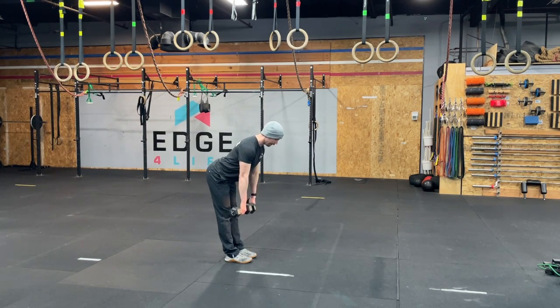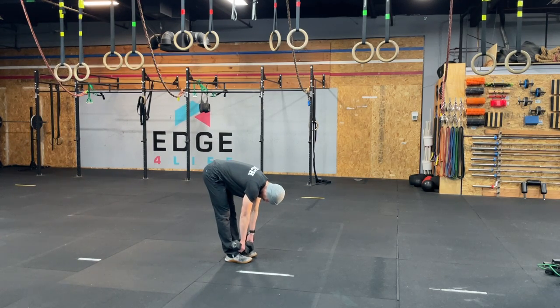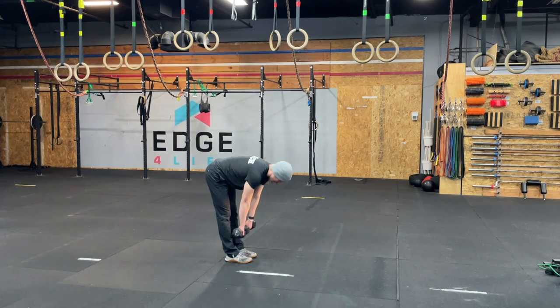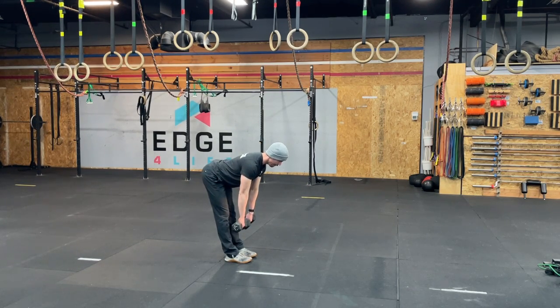So as I go, I push my hips back, my hammies get long, my back stays flat. I don't want to turn this into a J curl. It's not like that would be counterproductive, but I want to specifically lever into my glutes, my hammies.